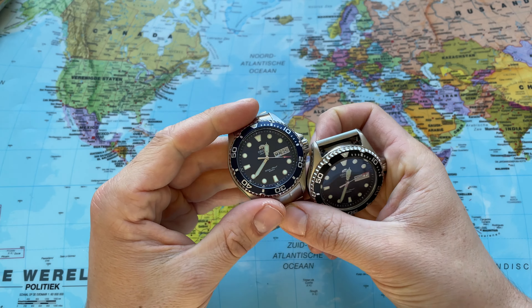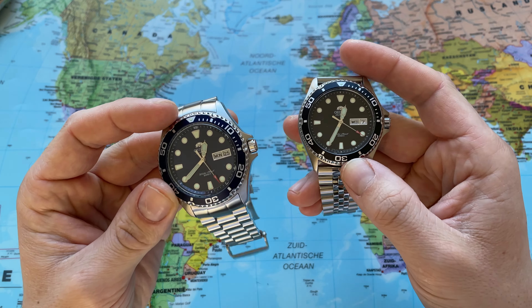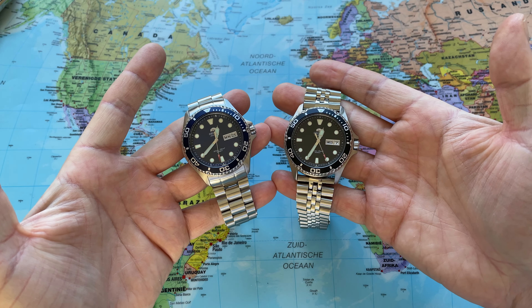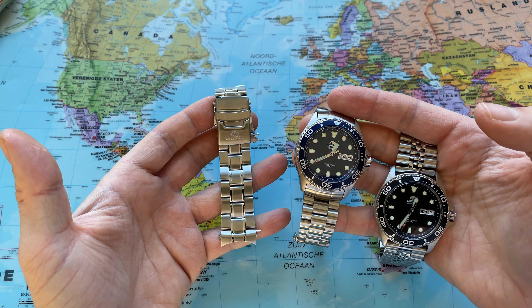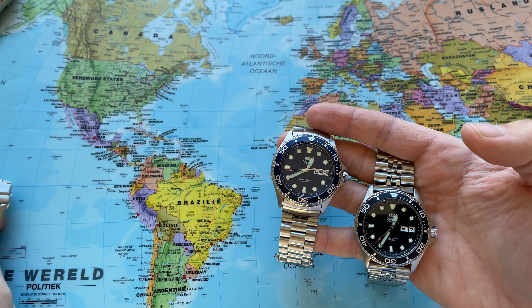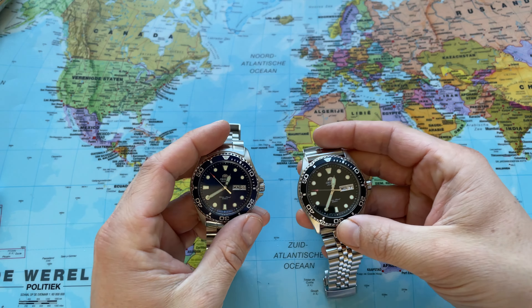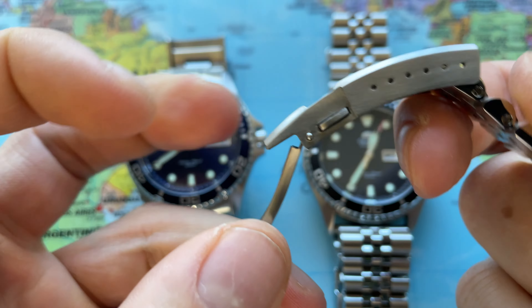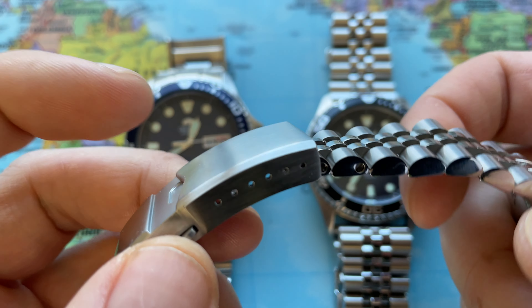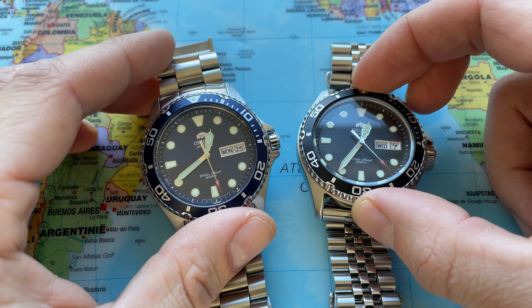So those are two options. If you are looking for an affordable, high quality metal bracelet for the Orient Ray — which is a fantastic watch — you could look into these and I will leave links in the description. This video is not to bash the Orient Ray original metal bracelet or rubber strap, but I just prefer wearing the Orient Ray on either of these two metal bracelets. I think it gives so much more joy. Here we have the Super J. Lewis with the V-clasp on the SKX-013 — I think it's absolutely amazing. If you have any questions or comments, leave them down below. I hope you have a fantastic day and see you soon.